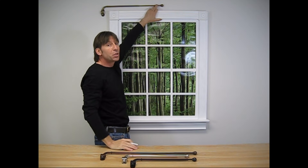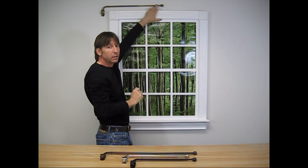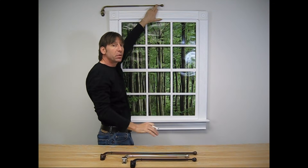You may need a second person to hold the rod while you're marking it. Then I remove the bracket, drill my holes, install the mollies. Then I install my swing arm and I'll repeat the process on the opposite side.